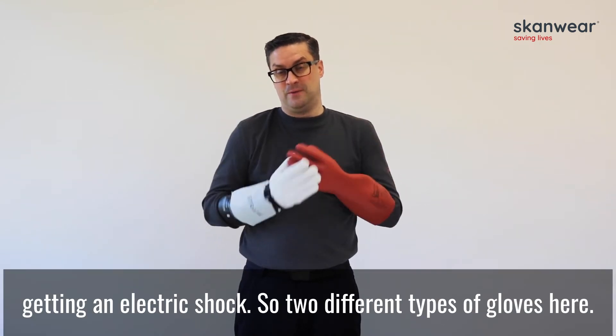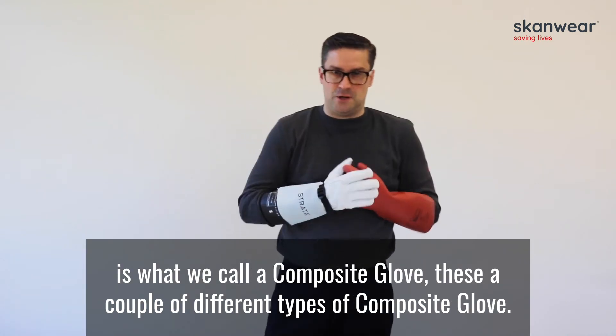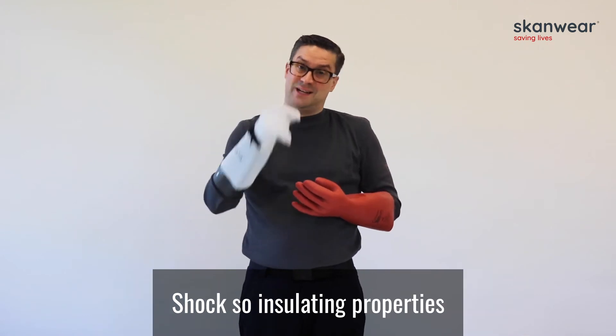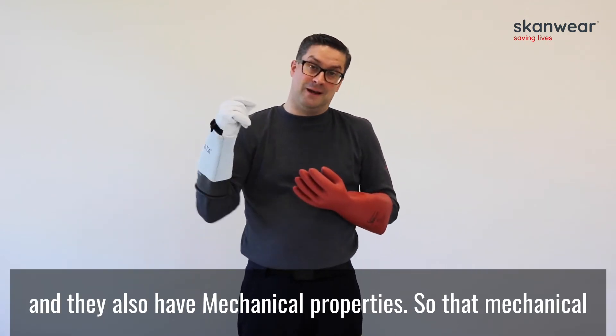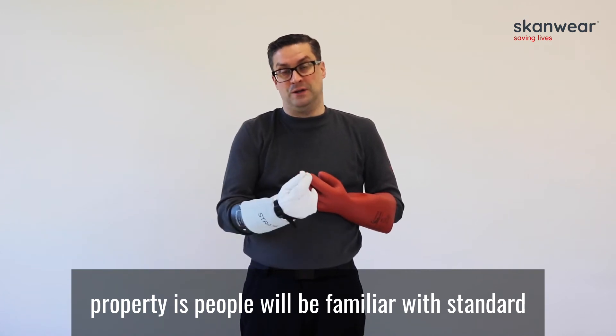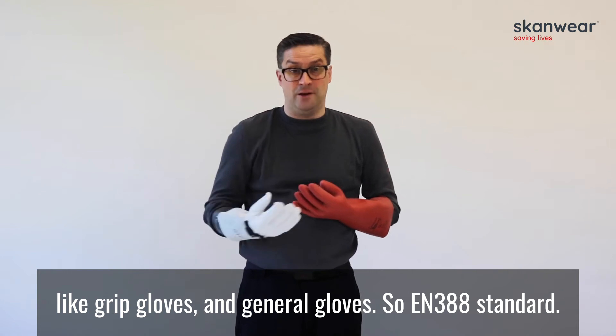There are two different types of gloves here. First of all I'm going to concentrate on this glove here. This is what we call a composite glove. There are a couple of different types of composite glove. Some composite gloves have electrical shock insulating properties and they also have mechanical properties. Those mechanical properties will be familiar to people who know standards for grip gloves and general gloves — so an EN388 standard.